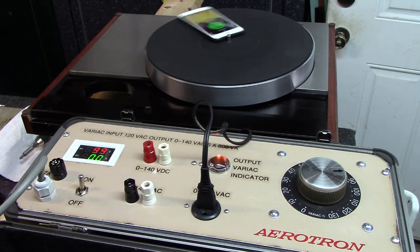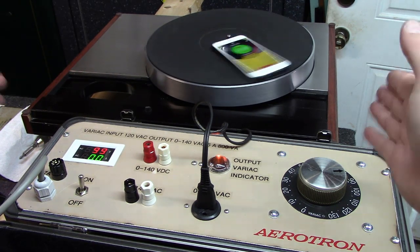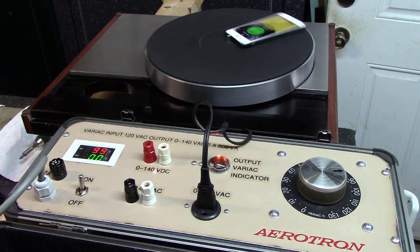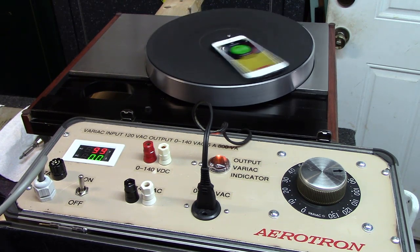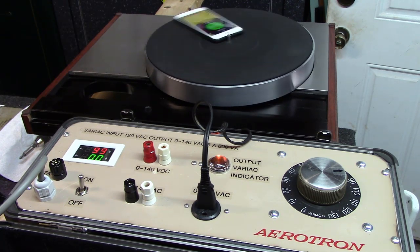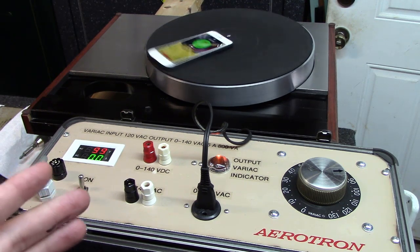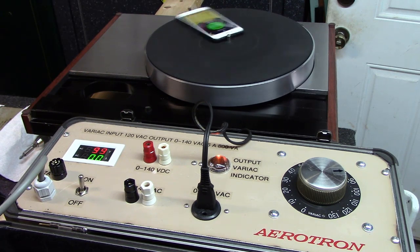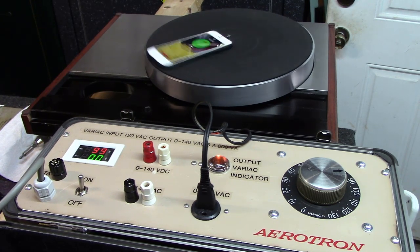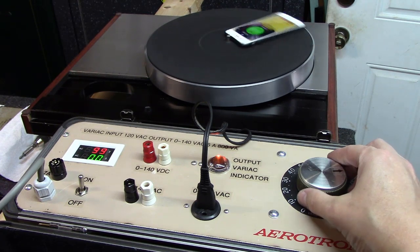Fast forward a year — my buddy was watching eBay and found an entire 441 table that popped up, minus the platter. The price was a little high, so we talked about emailing the seller to make a lower offer. When he went to do that, the seller had changed the listing and broken it into multiple components — the table, driver board, and motor separately. My buddy was able to pick up both the power supply and the motor at a fairly good price and brought it over today.